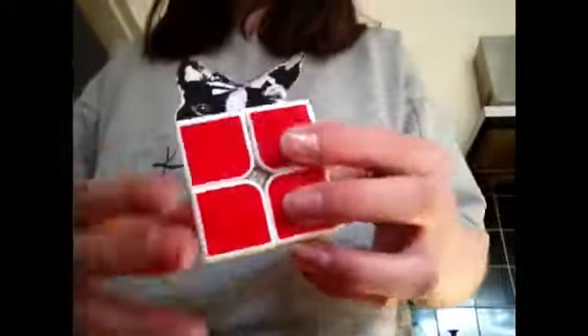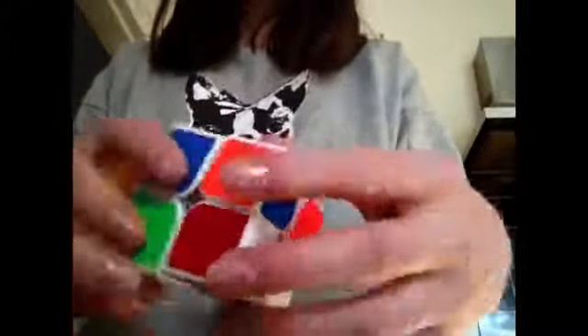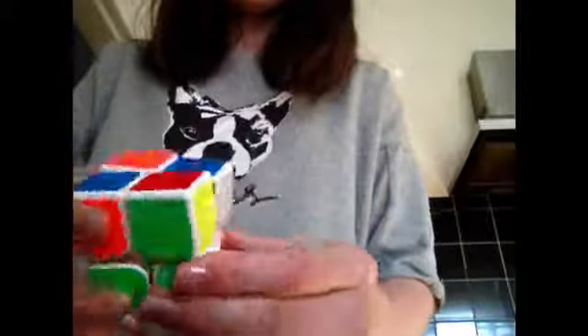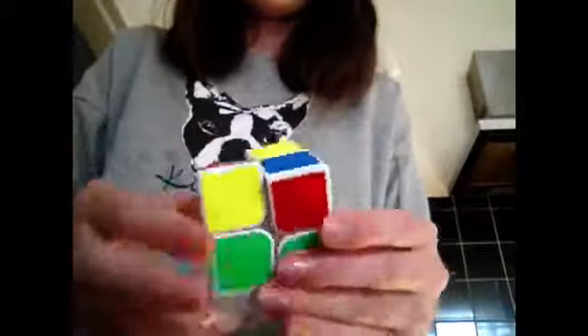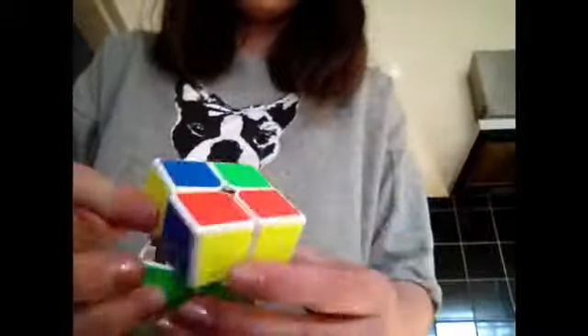So I'm going to start by giving my cube a quick scramble. So now I'm going to solve it for you. So let's go.